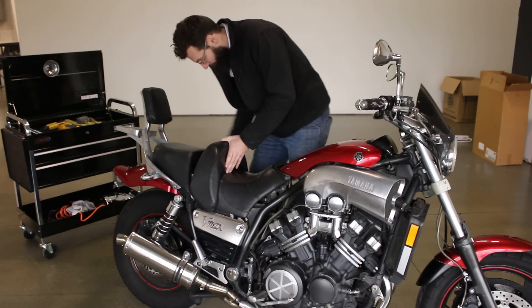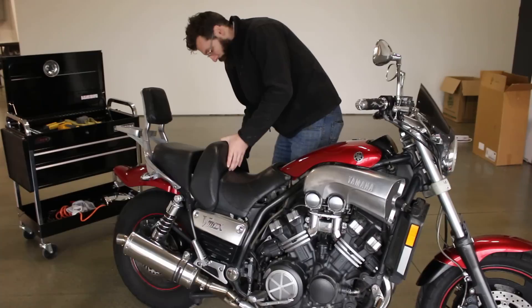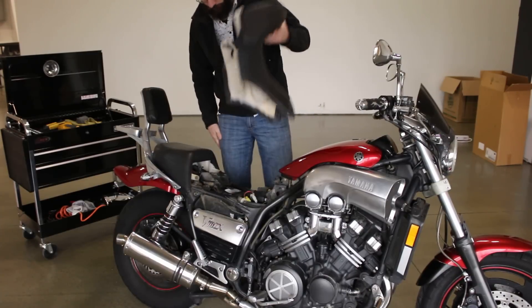There's a screw on this side, a screw on this side. Once you pull them out, the whole seat comes off.